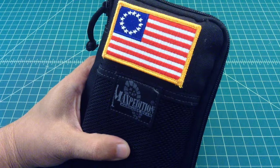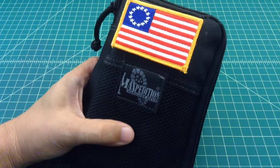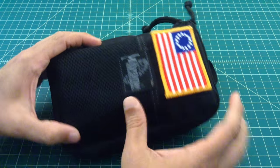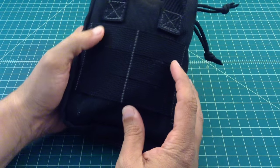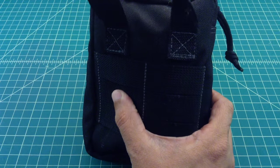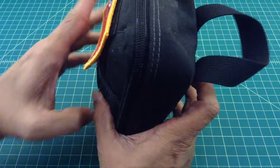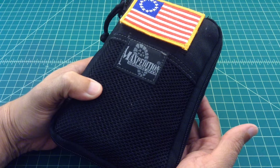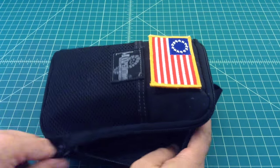I put this Betsy Ross flag on here because I am an American from one of the original 13 colonies — it's not normally on there but I put it on there for this video. You have a web pouch on the front with velcro, a hook and loop pattern where you can put patches. It has MOLLE in the back — three rows — and it's made out of Maxpedition's typical 1000 denier Cordura nylon, with YKK zippers. The construction is impeccable and you can pick one of these up for about $25 on Amazon.